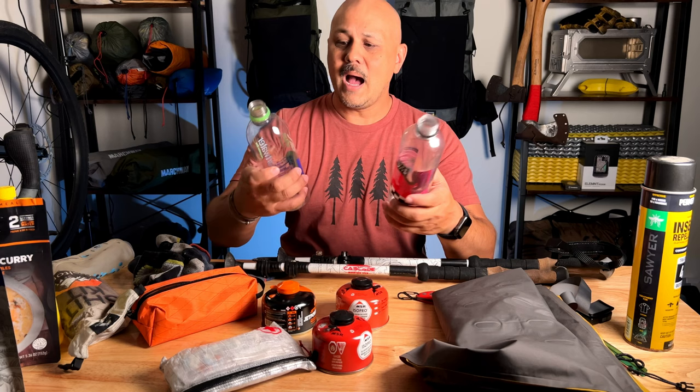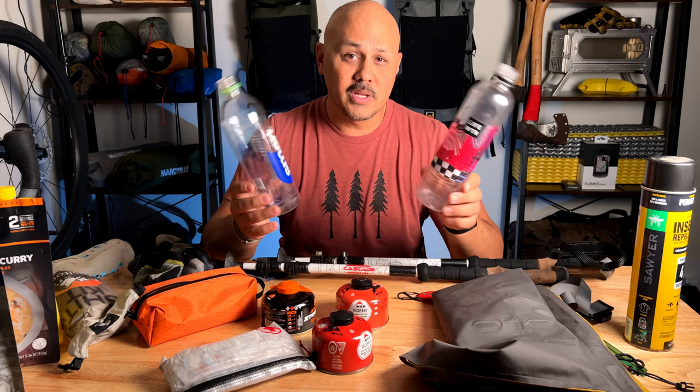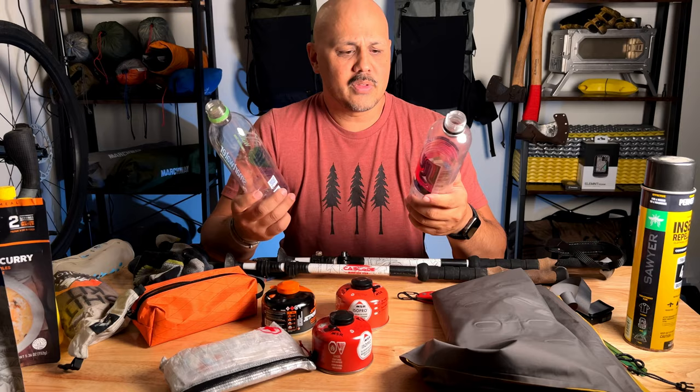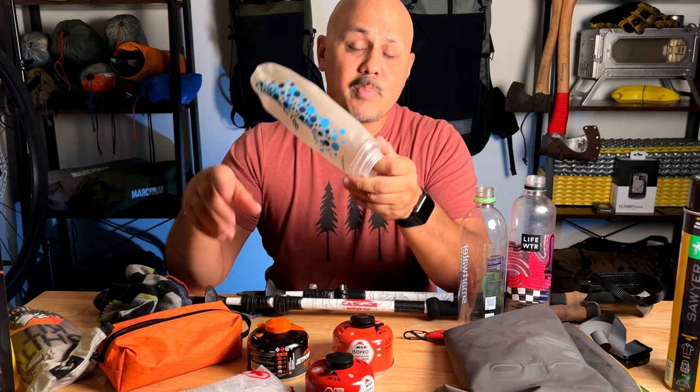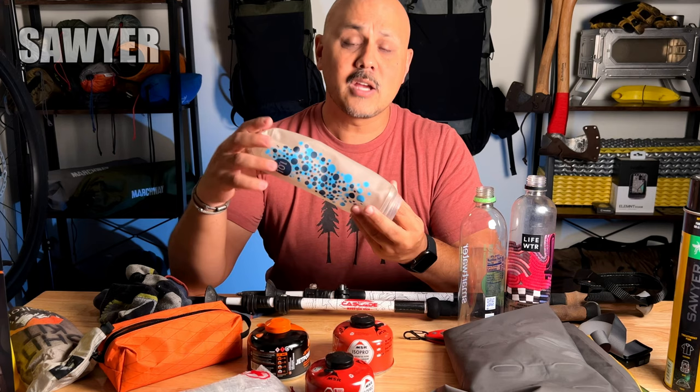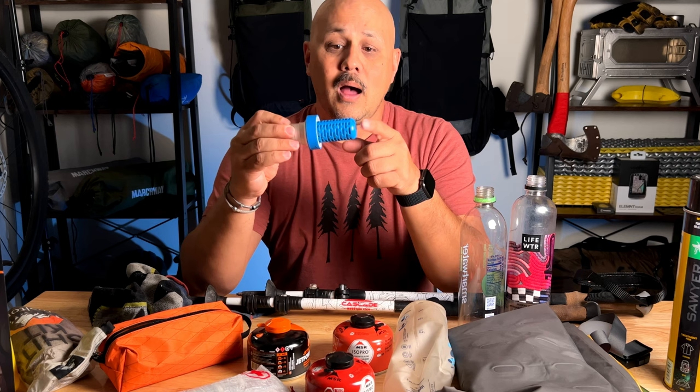Water bottles — I typically use SmartWater or LifeWater bottles and use them for a long time, about a season's worth. If you use a water filtration system that comes with a bag, like the Katadyn BeFree, fill that bag up with water and make sure it has no leaks. If you have the Cnoc water bag or any of the Sawyer bags, make sure those are sealed.